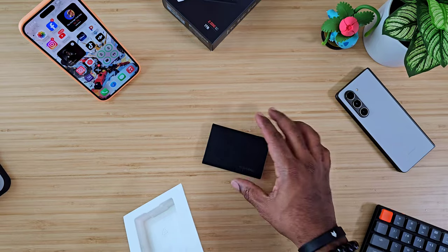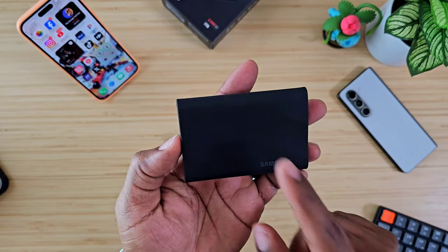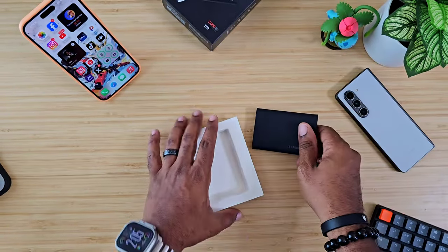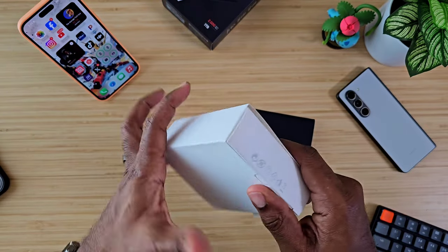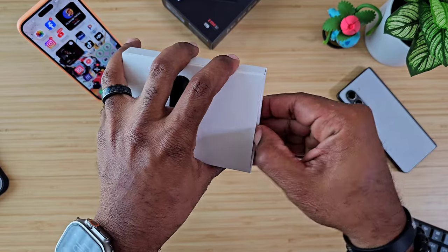I paid like $130 for this — the one terabyte model. The four terabyte is anywhere from $450 to $480 somewhere around there. But it's a good product. Let's see what else we got.